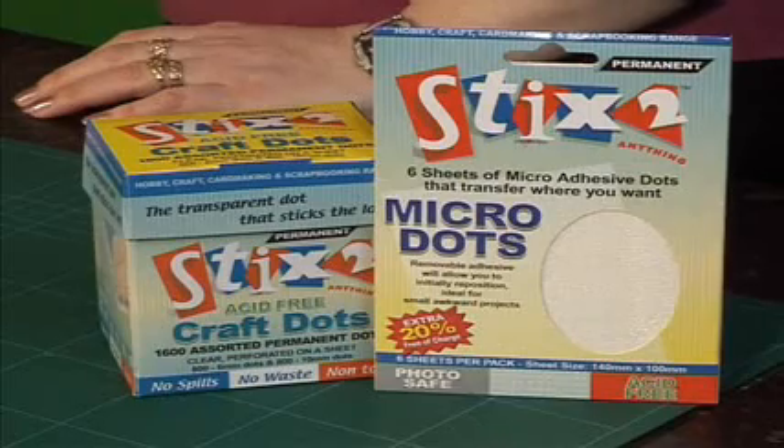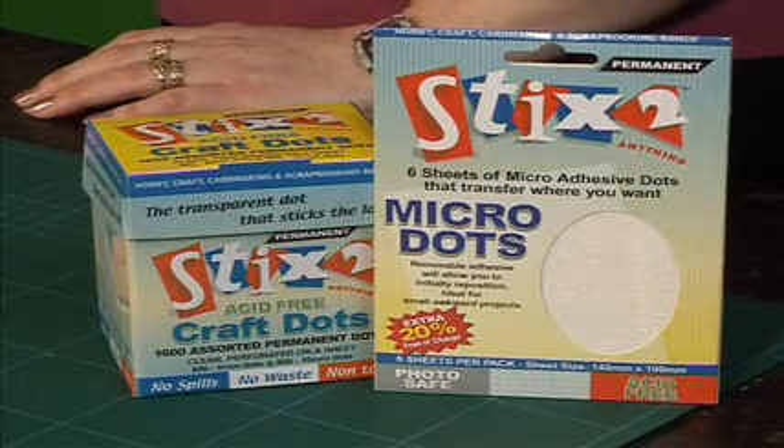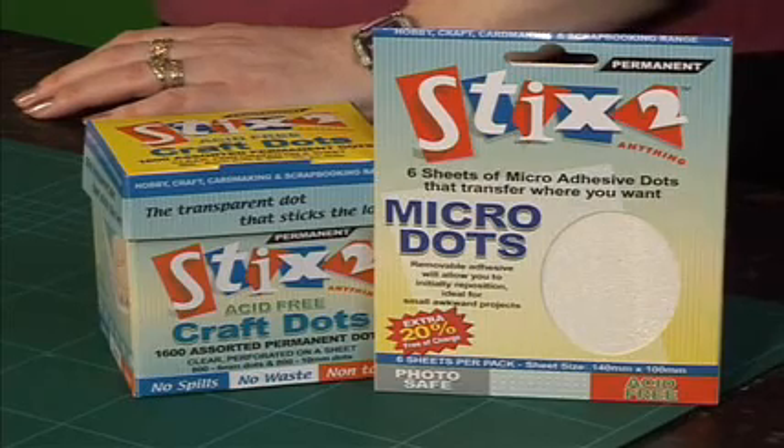You may have used products similar to this in the past and found they weren't quite as sticky as you needed them to be. So here's an opportunity to get probably the premier product in the market at the moment. These are from Stix2 — they're our craft dots and our micro dots. Here's Carol Vernon to explain a little bit more and to tell us how she uses them in her projects.